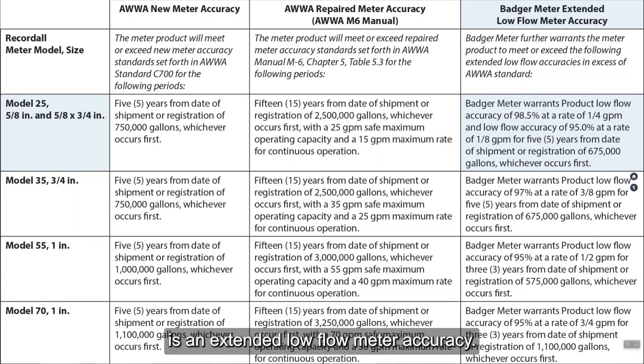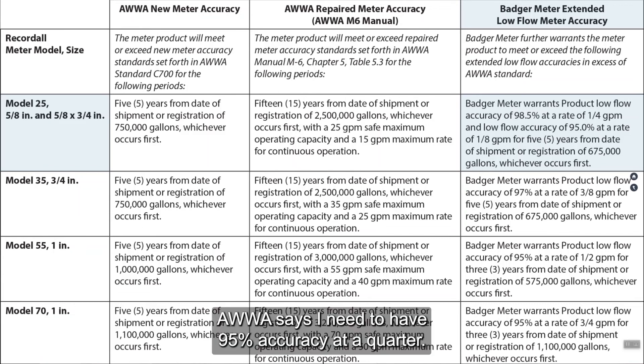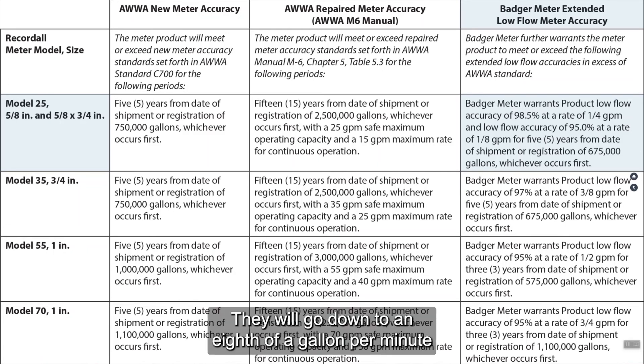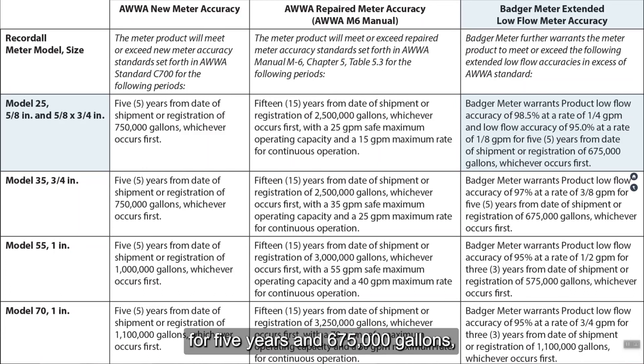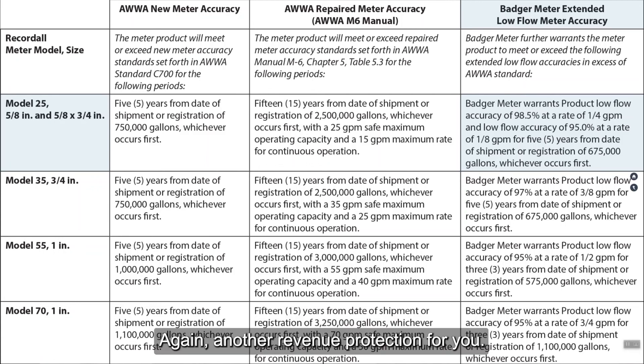What some meter manufacturers will provide is an extended low flow meter accuracy. This particular manufacturer says they're going to go above and beyond what AWWA states. They are providing at low flow, at a quarter of a gallon per minute, an accuracy of 98.5% — compared to AWWA's requirement of 95% at a quarter. They go one step further: they will go down to an eighth of a gallon per minute for five years and 675,000 gallons and give you the minimum AWWA of 95%. So AWWA says you need to be 95% at a quarter; this manufacturer goes down to 95% at an eighth of a gallon — another revenue protection for you.